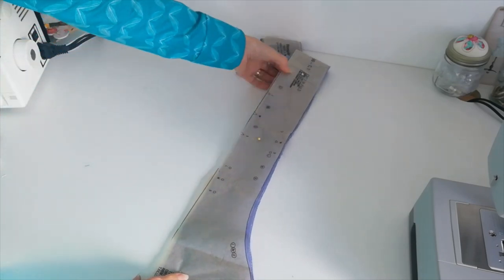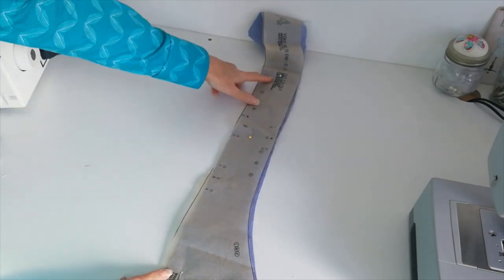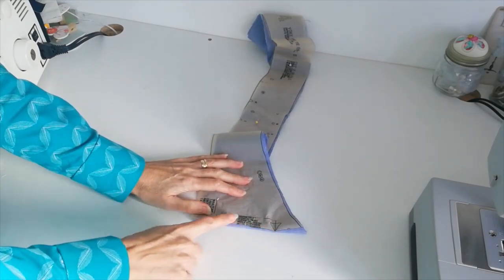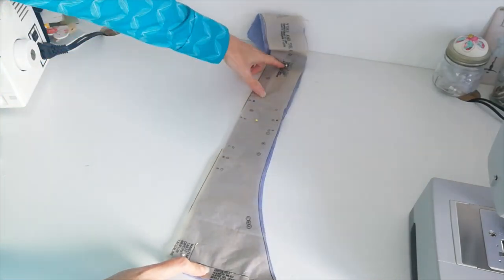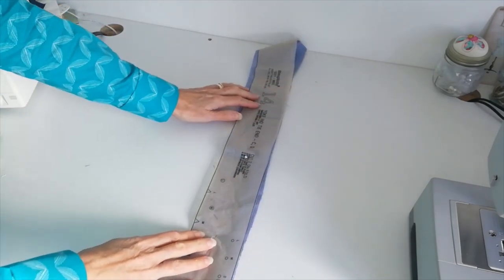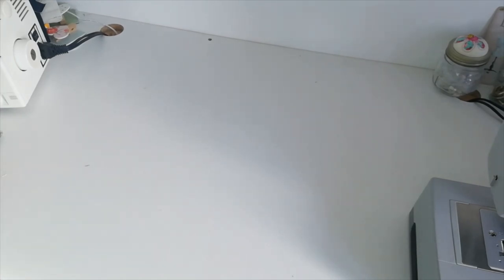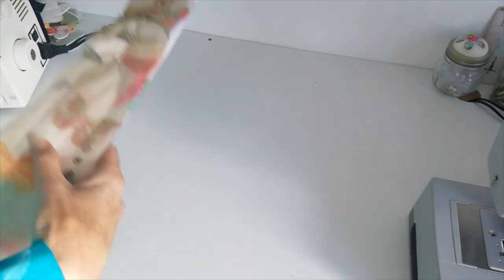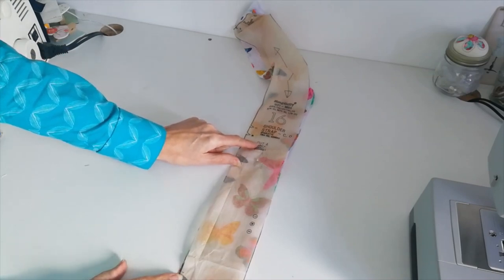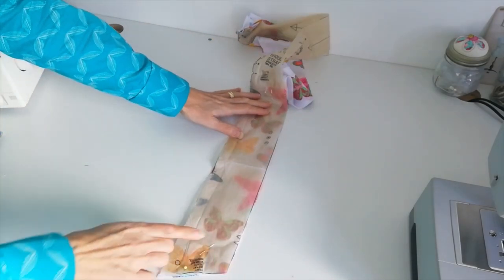Next we have the yoke and tie end. You're going to cut it on the fold — here is the fold — and you're going to cut two of this one. Mark all the notches and the little circles. This is for C and D again, the yoke and tie end. Next we have the shoulder strap — this time cut four. Here is your grain line. Mark your notches.